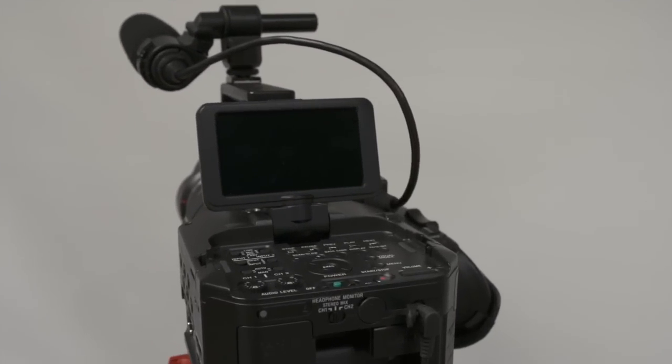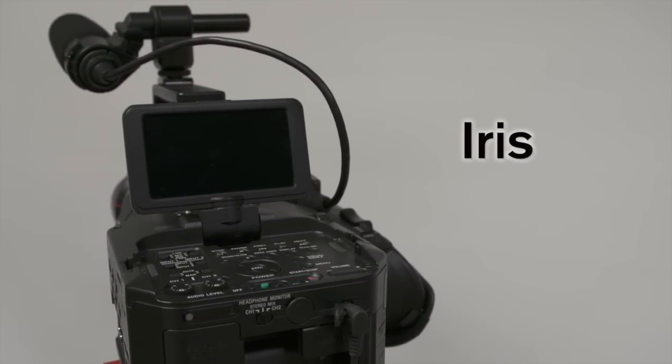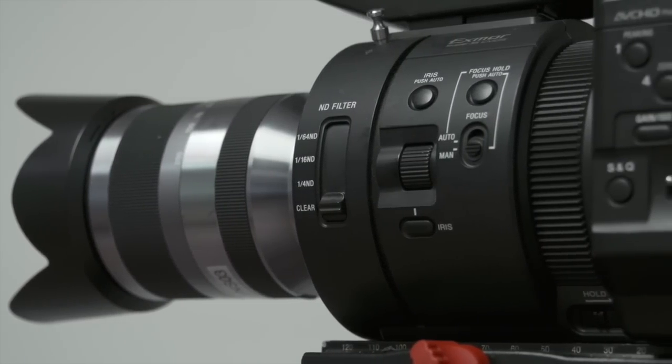Now before you film anything, it is important to look at these four major things. The iris on the FS700 is controlled by two buttons and a scroll wheel located next to the controls used to focus.